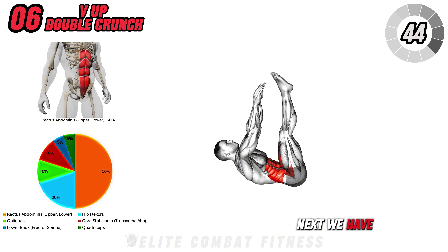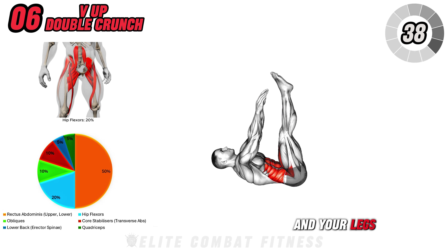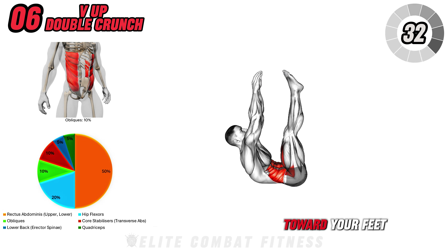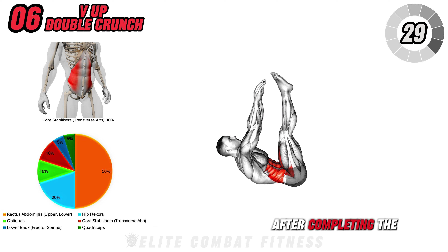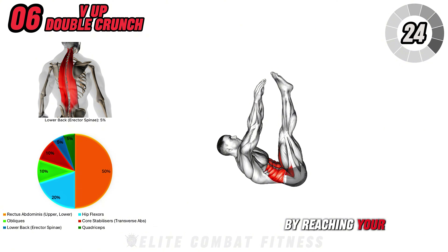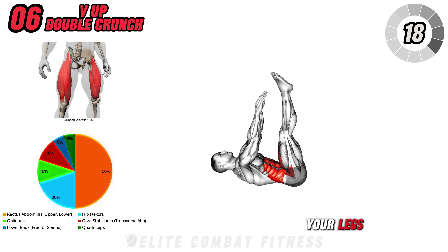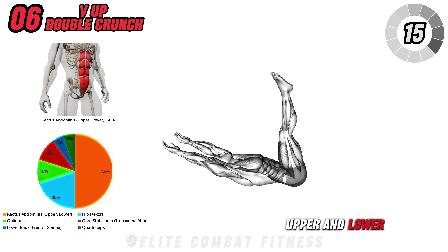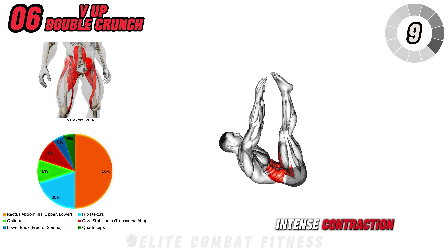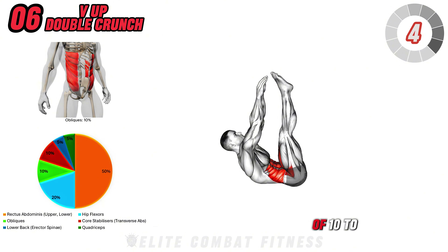Next, we have the V-Up Double Crunch. Start by lying flat on your back with your arms extended overhead and your legs straight. Engage your core as you lift both your legs and upper body, reaching your hands toward your feet in a V-shape. After completing the first V-up, lower your legs slightly and perform a double crunch by reaching your hands forward toward your shins. Then extend your arms back over your head as you lower your legs. The V-up portion targets your upper and lower abs, while the double crunch focuses on squeezing your rectus abdominis for a more intense contraction. This movement is great for building core strength. Perform three sets of 10 to 12 reps.